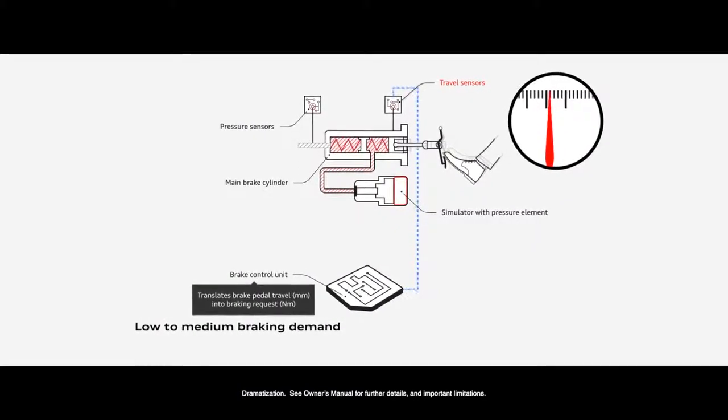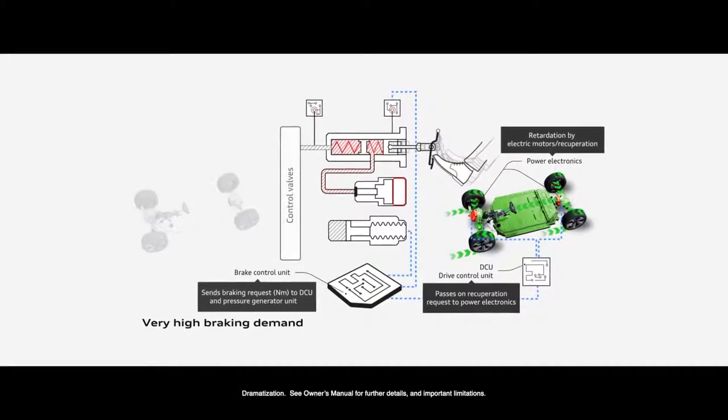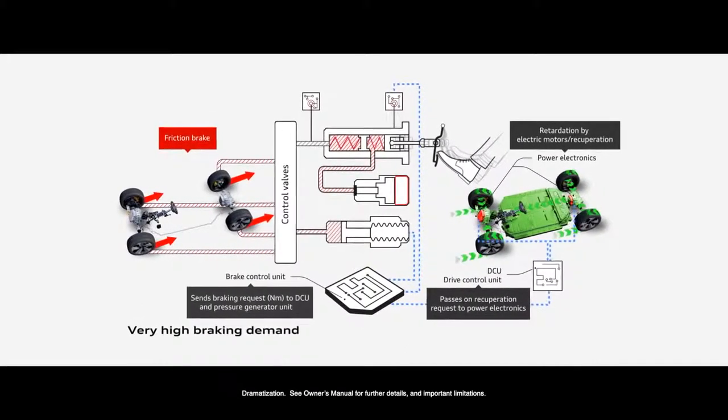We sense every driving maneuver and then our software decides whether we use the electrical engine to brake the car, or on the other hand we use the friction brake to stop the car in different maneuvers.